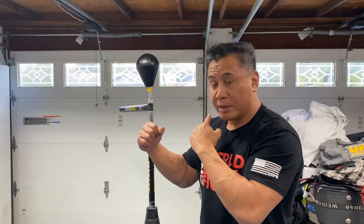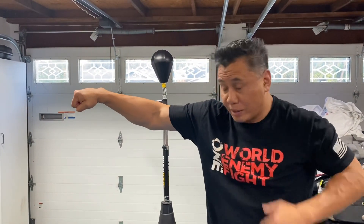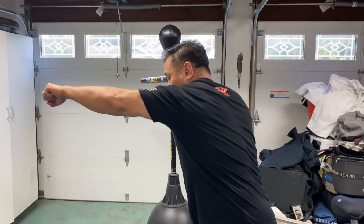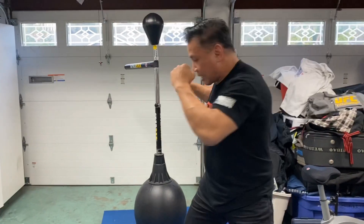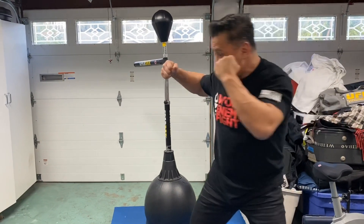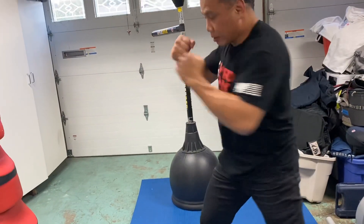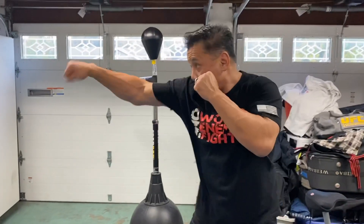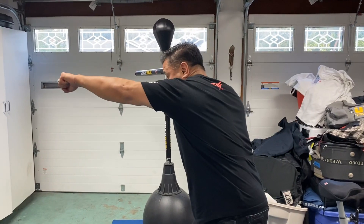Key thing about this one: when I jab, look at where my shoulder is — it's covering my chin. When I throw my cross, I turn my hips right here. When I throw my hook, I give it my whole body, I turn my whole body. And when I throw my uppercut, I'm going to throw it from here and let my legs drive. Jab — my shoulder. Cross. Hook.